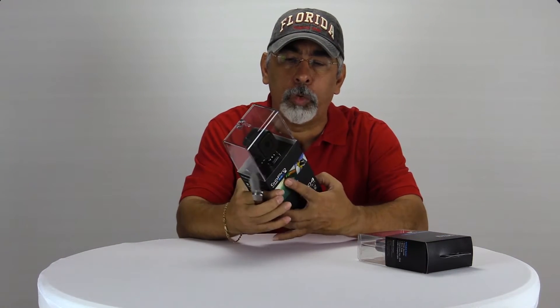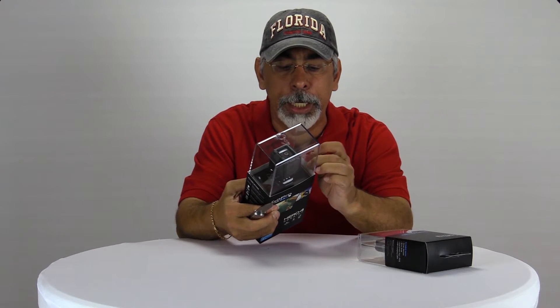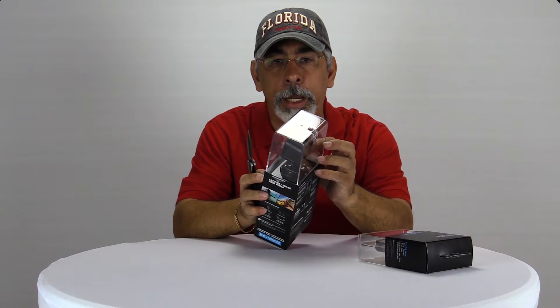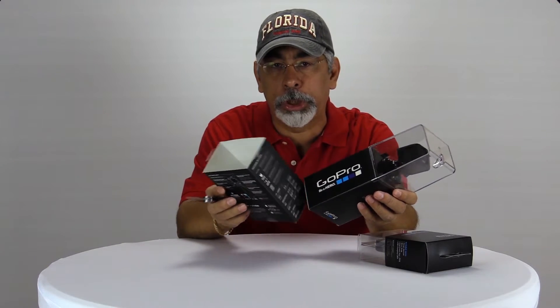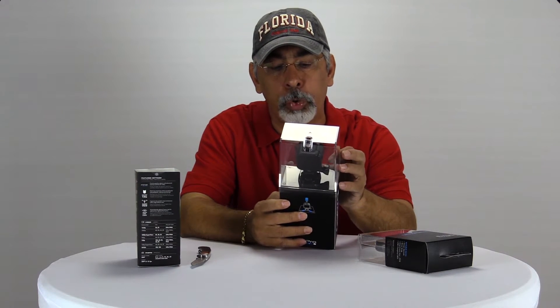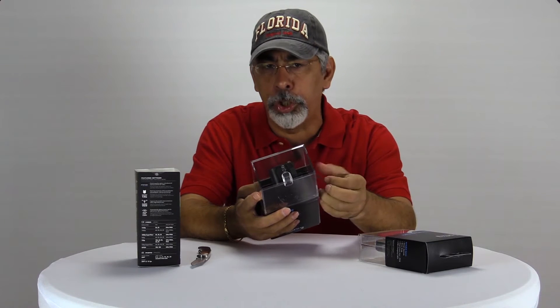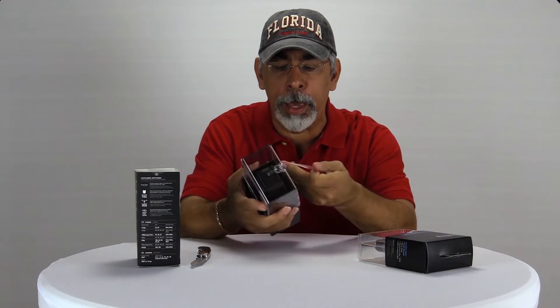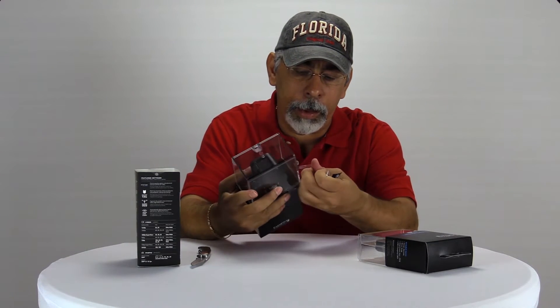The issue for us was that we needed to get a shot in a tight place, and we couldn't really get our regular cameras inside the minivan to make a good shot. I knew the Hero Session would be a good camera to suction cup on the side and have it on a wide-angle look, to capture the whole scene of me talking to one of my daughters. I've seen on YouTube some other YouTubers put the GoPro on their windshield and do a vlog.